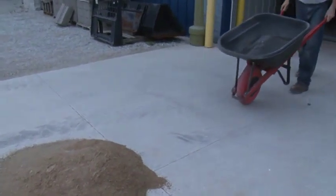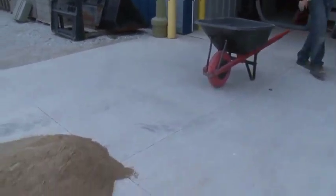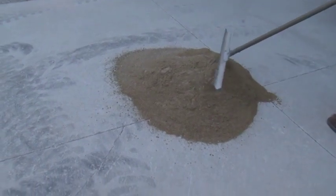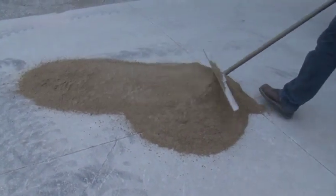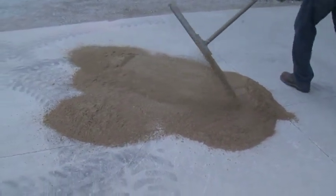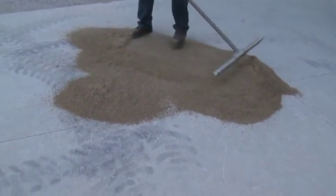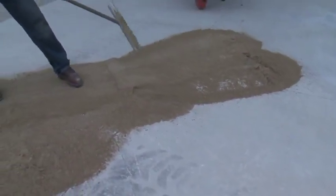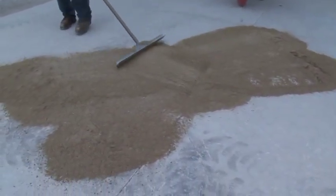Wet sand will not fill the joints and you'll end up doing much more work than you need to. It's much more efficient to dry your sand prior to filling the joints. We usually do this by finding a place in the street or possibly even a customer's garage where you can just go ahead and spread the sand.